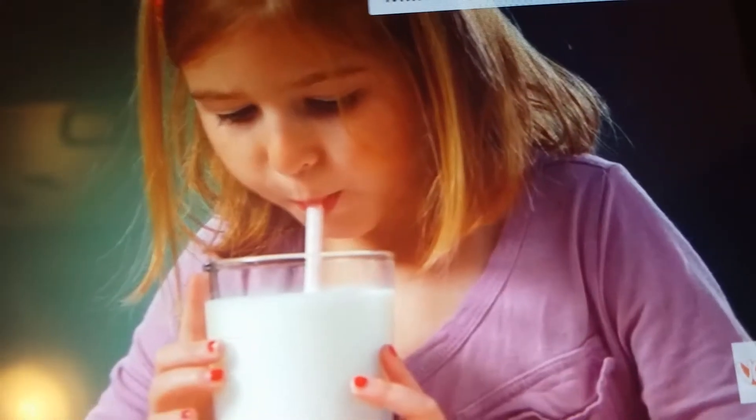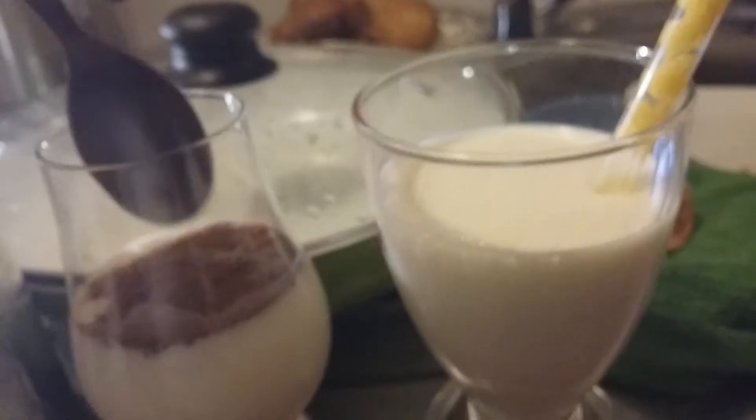With a case of 36 straws, your kids are sure to enjoy every drop. Milk straws are a healthier option than syrup or powder, which contain about five times as much sugar per serving.